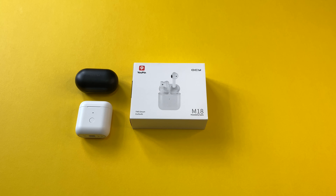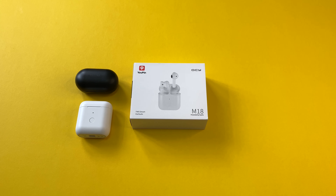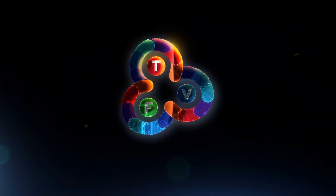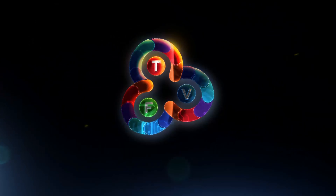That's it for this video. If you liked it, give me that thumbs up, and if you love the content of Frankie Tech, subscribe to the channel. Hit the bell icon for future updates. As always, I'm Frankie Tech and this is where I leave you — Frankie Tech signing off. Have a good one.